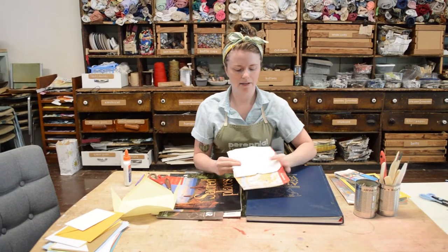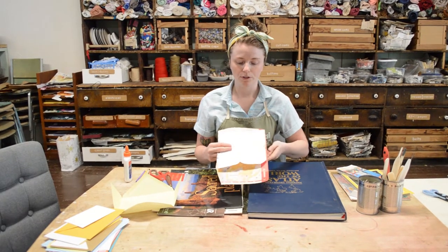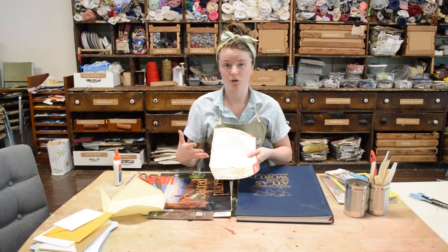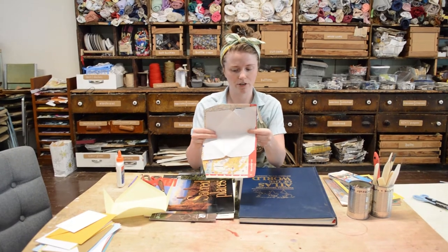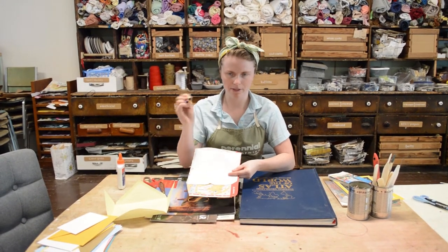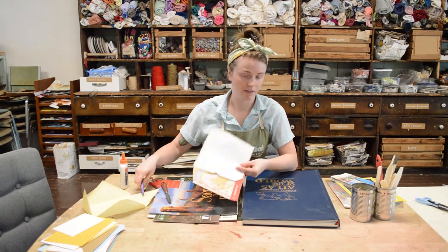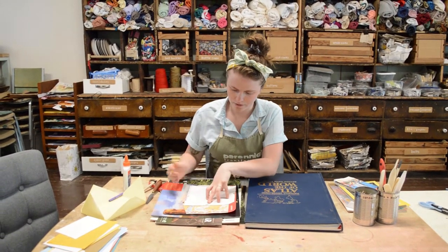Once I have that, I can either just trace this envelope directly, or I can use a piece of chipboard — something like a cereal box — trace this onto it and create a template I can keep reusing over and over. I'm just going to trace this directly. So I'm going to grab a pen, pencil, or marker depending on what material you're writing on. I'll use a pencil because I can see it nicely on this map page and it's not slick. So I'm going to go ahead and trace this.